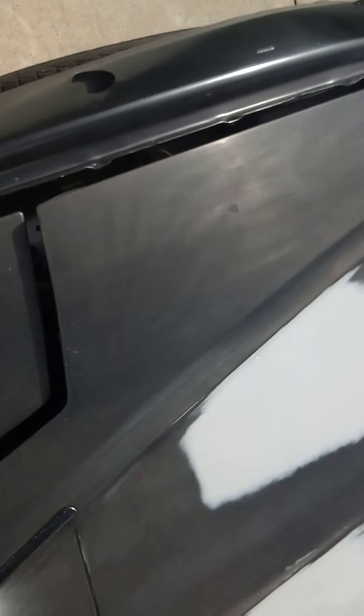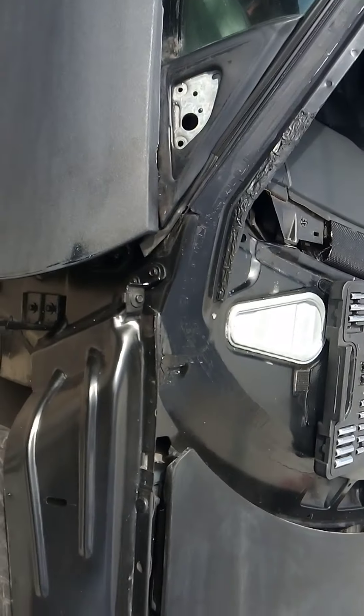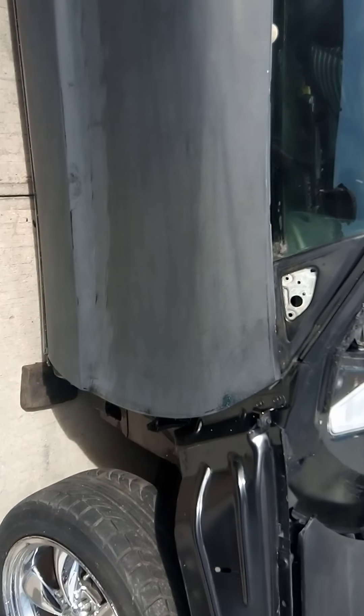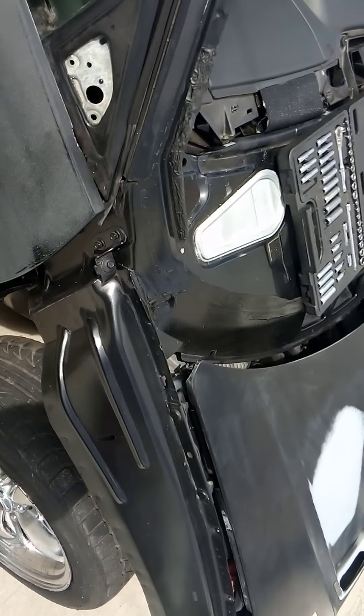It's going to be a 383 stroker, 750 horsepower with a V1NC4 charger. That's what I'm building at the moment. And now it's got the stock LT1 with 160,000 miles on it.